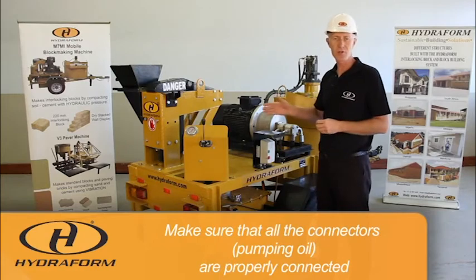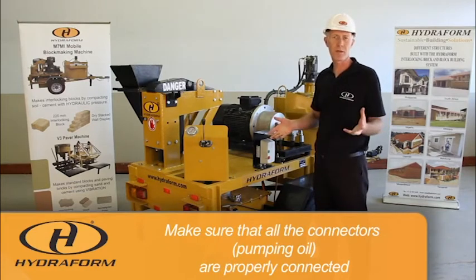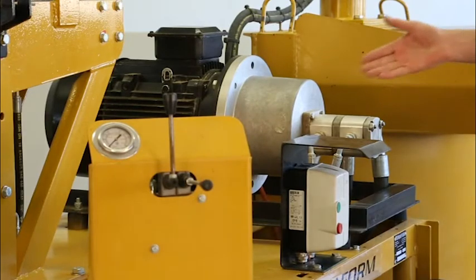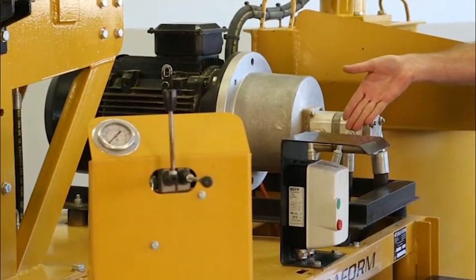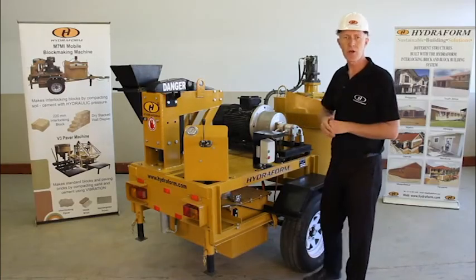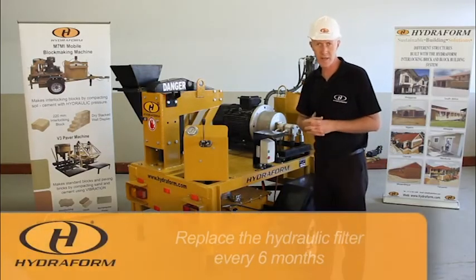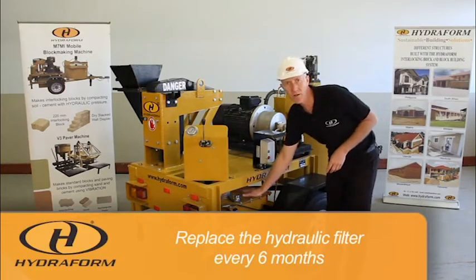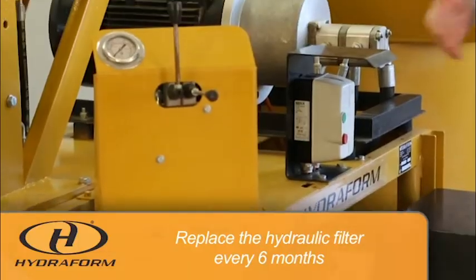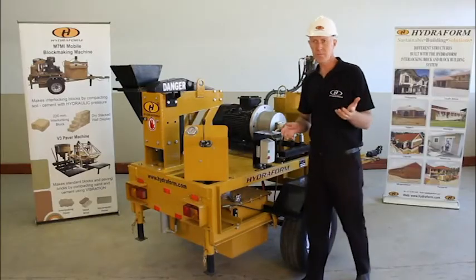If you find that a connector is leaking, you can tighten it to make sure there is no leak. With regards to servicing, on top of the hydraulic oil tank there is a hydraulic oil filter. This filter can be replaced every six months.